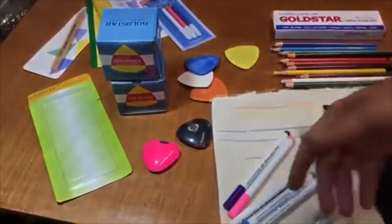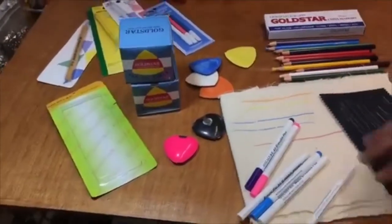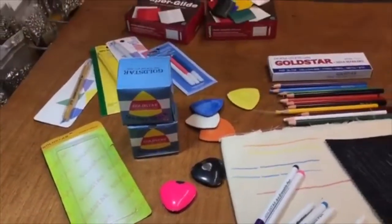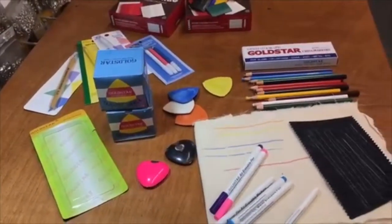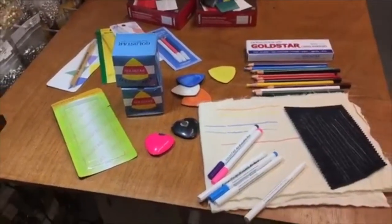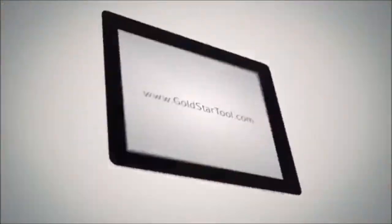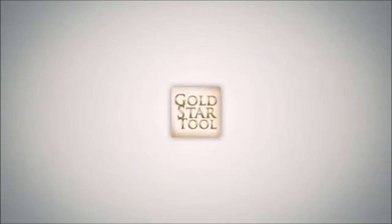Again, try our GoldStar Magic Eraser Chalk, China markers, powder chalk, and these erasable markers — all made by GoldStar. Thank you for visiting our YouTube channel. Please give us a thumbs up, leave your comment, and thank you for watching. Visit our website at goldstartool.com.